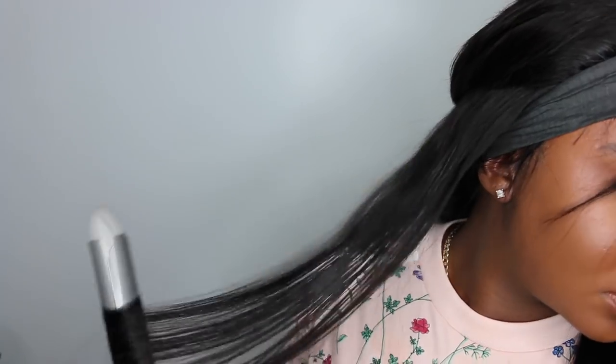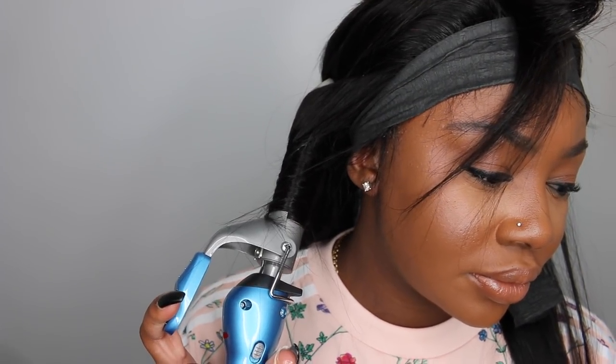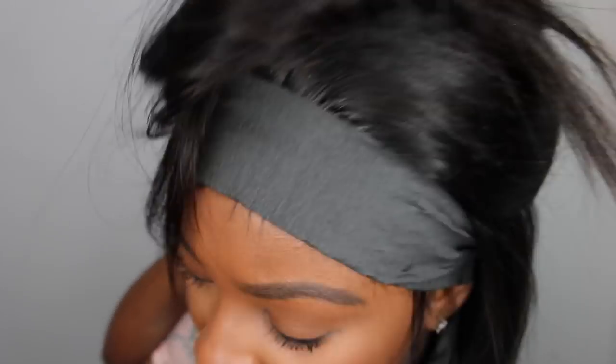Now I'm going to go ahead and curl the hair while the lace does what it do. Everything I'm using is listed in the description bar. I found this at a new local beauty supply store — it's like a holding spray, a spritz. I'm going to try to find it on Amazon so I can link it for you guys. I just saw it and it brought back memories of when I used to get my natural hair washed and pressed into a wrap at my old beautician — she used to swear by that stuff.